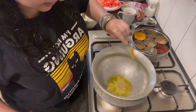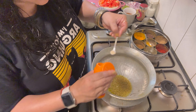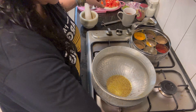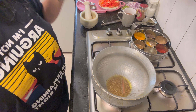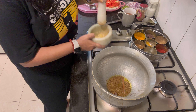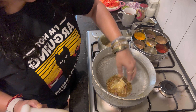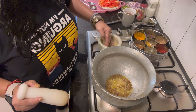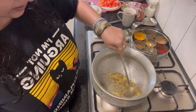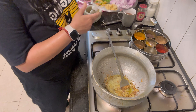I'll add mustard oil and sheera. This aids in digestion. I'm going to add some dalsini and make the lassan mostly. Then I'll add the onions.